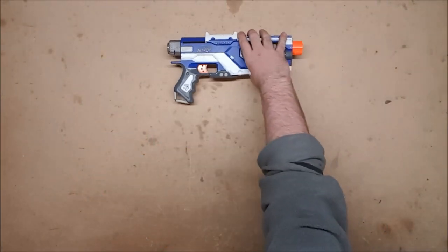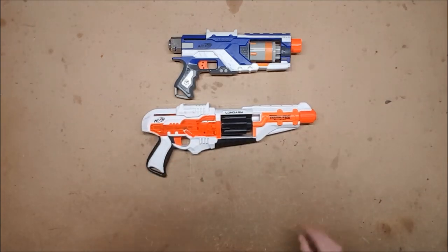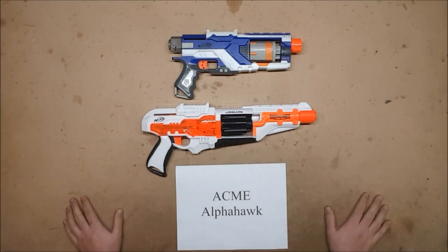For those of you keeping score at home, or who just like to skip to the end to see the results: that was a no for the Elite Spectre, a no for the Longarm, and a no for the Alpha Hawk. So none of the five-round revolvers are able to take a K26 — mostly because of compression issues.